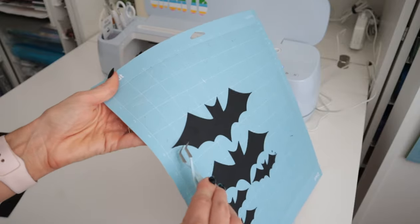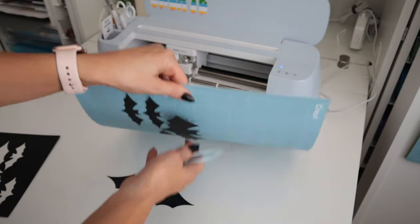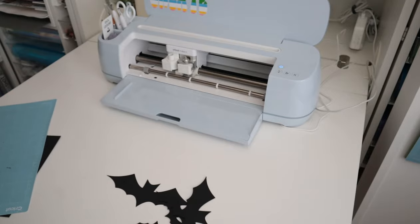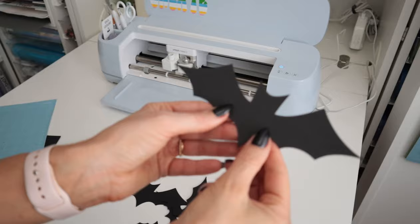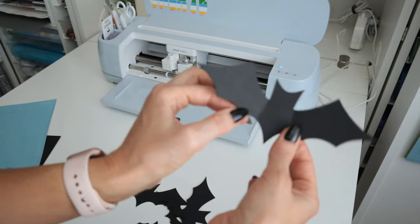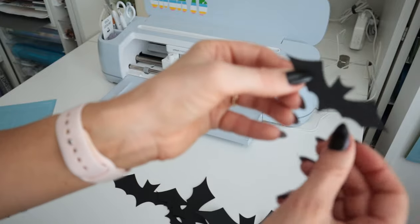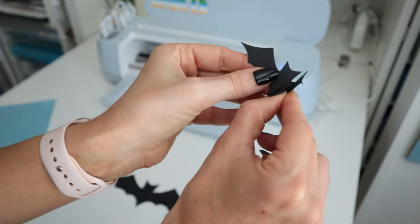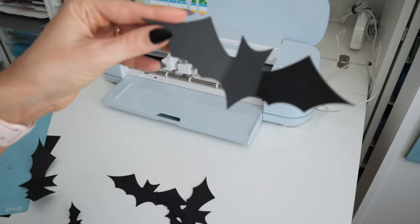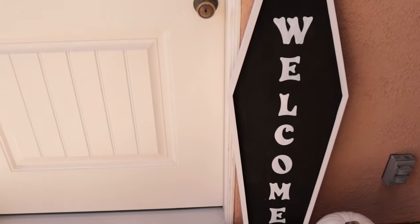We'll unload the mat and peel off the cardstock. I'm using my little tweezers to get them off, or you can bend the mat to pick them off. That's basically it! All you have to do now is bend the wings in the way that you want — you can make them more aggressive or more subtle. Then take whatever adhesive you want, stick it to the back, and stick them wherever you want.